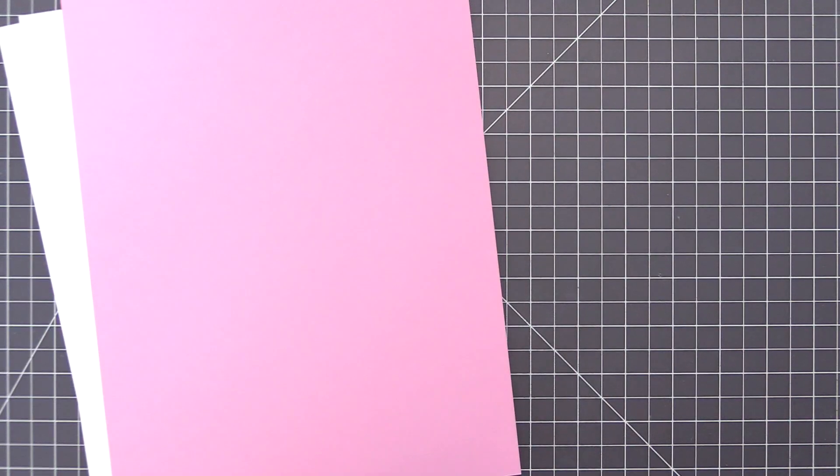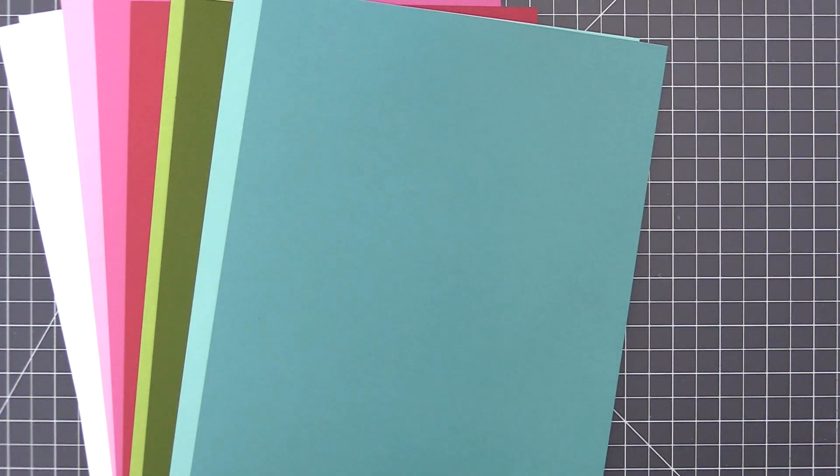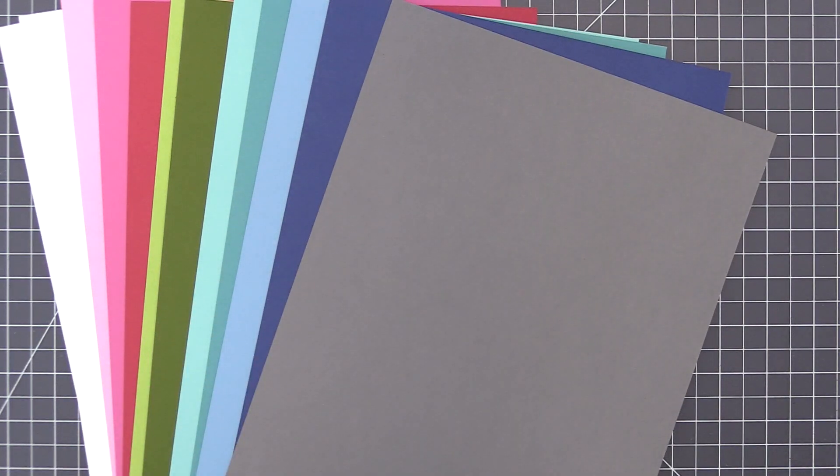We also have a great selection of card stock included in this month's kit: two sheets of smooth white, and one sheet each of cotton candy, poppin' pink, wild cherry, sour apple, jalapeno popper, summer splash, caribbean sea, lazy day, blue beyond, and gravel gray.